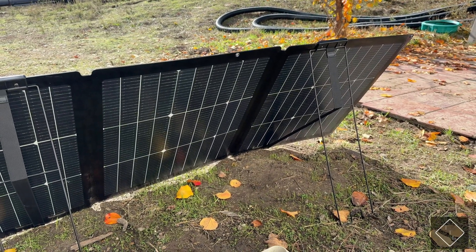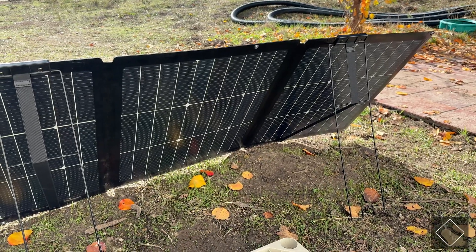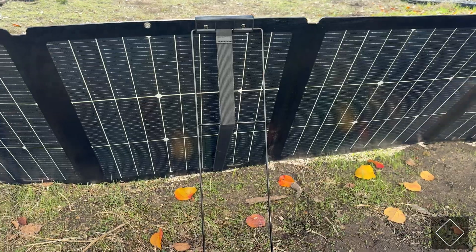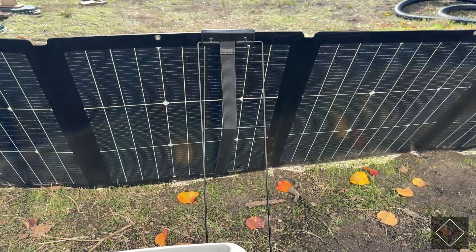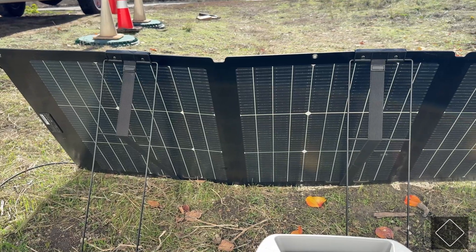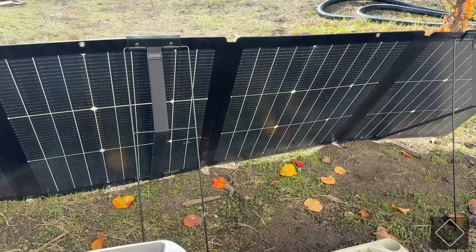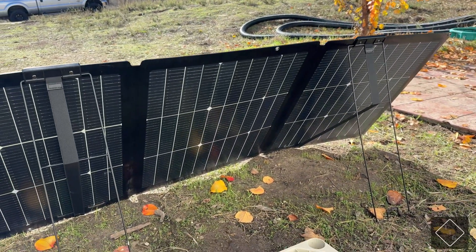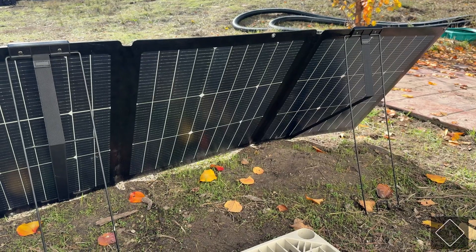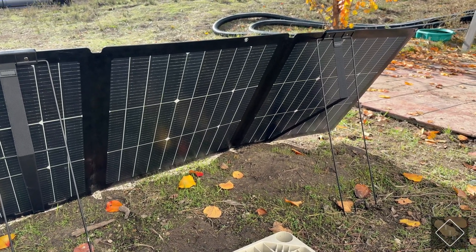This is the newer version two that EcoFlow has released. There is a version one with a slightly different design, different prop-up legs, and it is not bifacial. This particular panel is bifacial, meaning you can pull solar power from both the front and the back side of the panel. It is rated at 220 watts on the front side and 175 watts on the rear side.